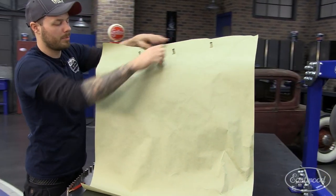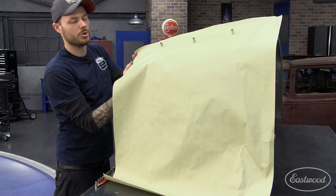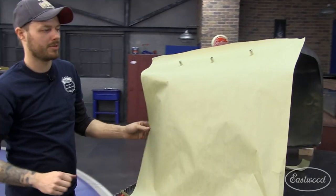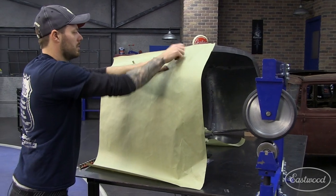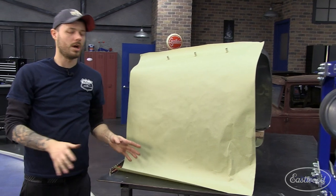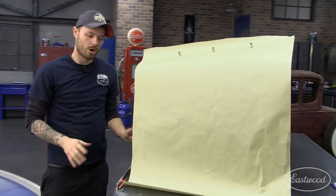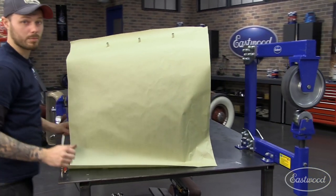It's really important that your paper pattern is extremely accurate. The panel that you create will never be any better than the paper pattern. So it's important that you take your time. Make sure all your lines are in the right spot, all your marks are in the right spot. Because if you do the paper wrong, you're going to end up doing the metal wrong.